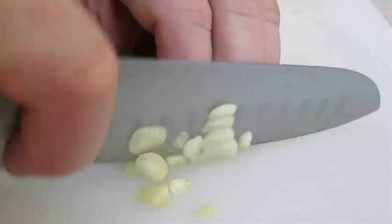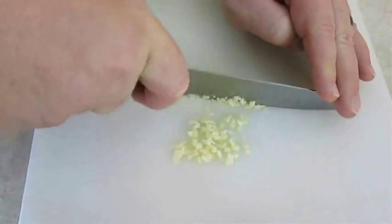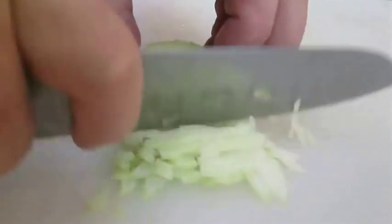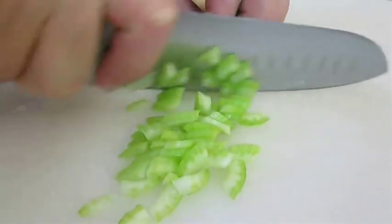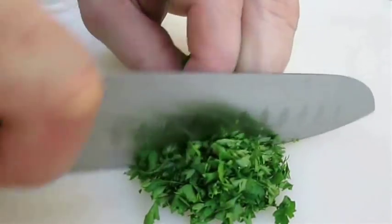Now you want to cut some garlic and chop it up really fine. You'll also need some chopped onion, celery, green onion, and fresh parsley.